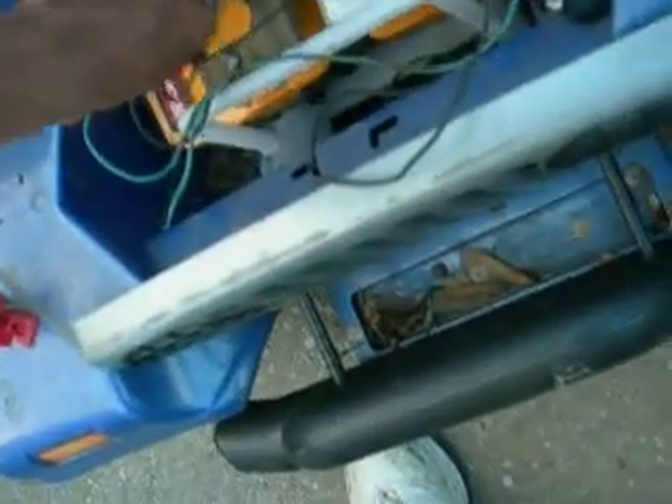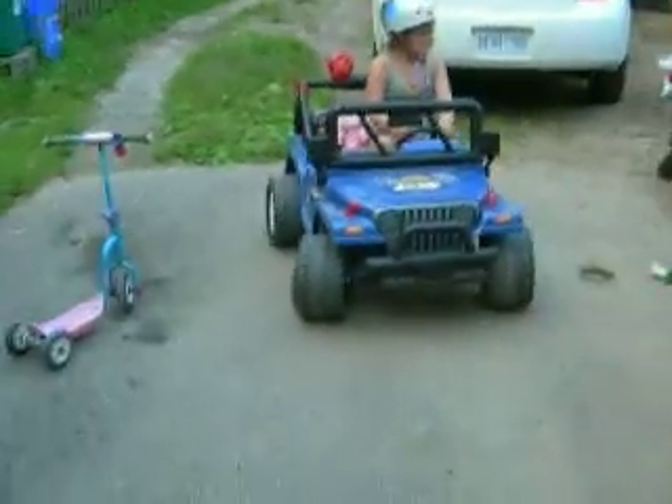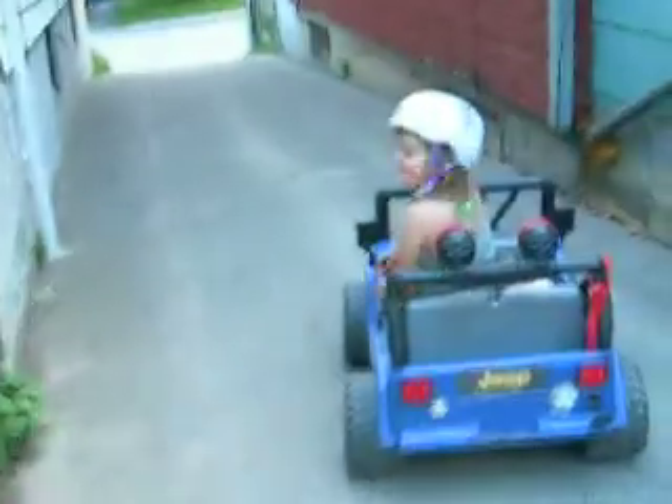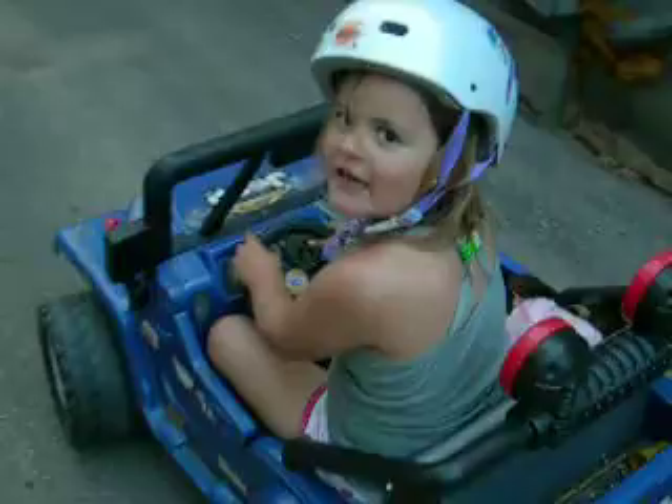Okay, so this side. You stay. Okay, it should go. Wait, let me close the door. You stay in the yard. Okay, go. And spin out at the bottom.